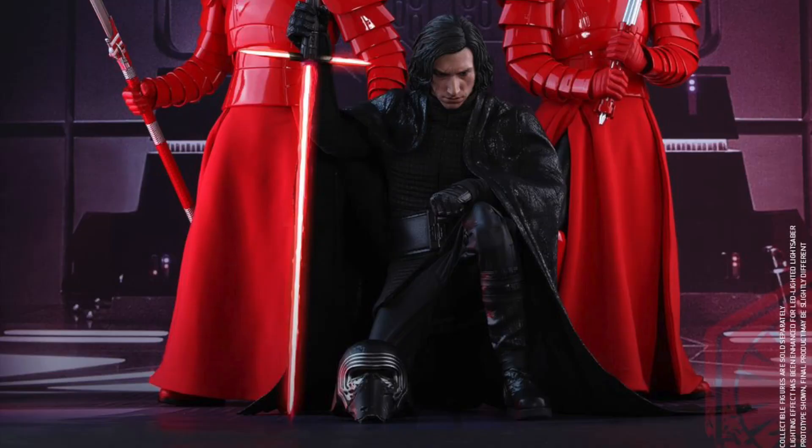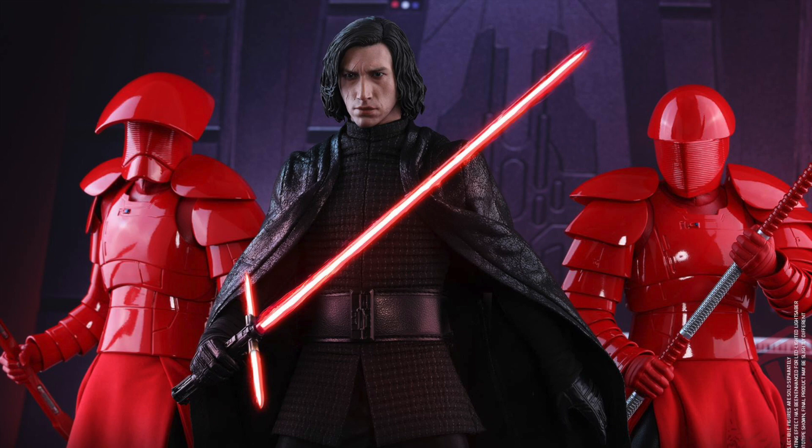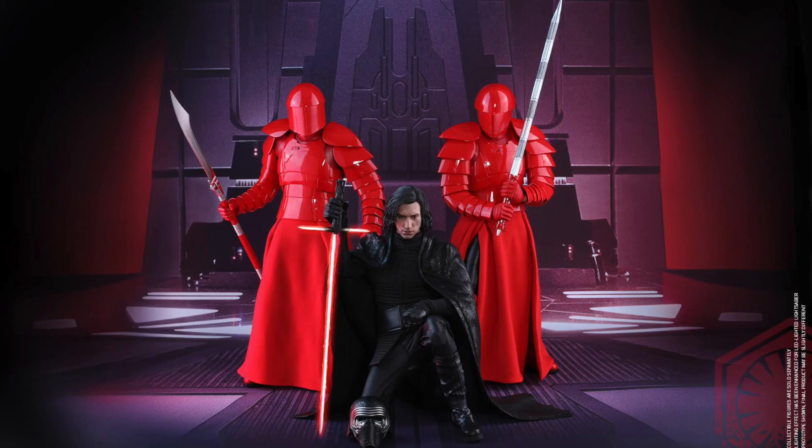He has seven interchangeable gloved hands, including a pair of fists, a pair of relaxed hands, a pair for holding his lightsaber, and one gesturing left hand.